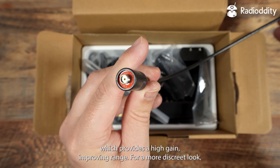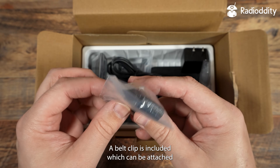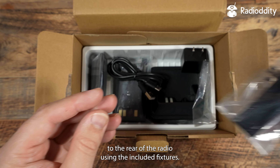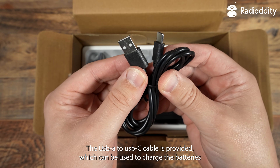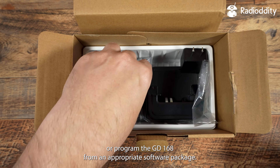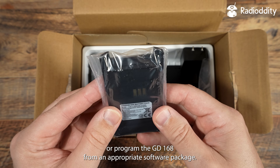For a more discreet look, a shorter antenna is also supplied in the box. A belt clip is included, which can be attached to the rear of the radio using the included fixtures — this is optional. A USB to USB-C cable is provided, which can be used to charge the batteries or program the GD168 from an appropriate software package.